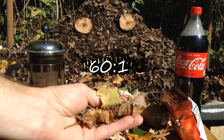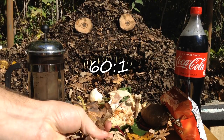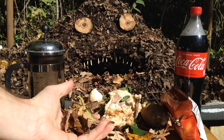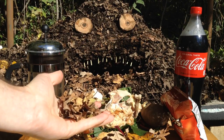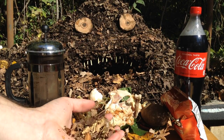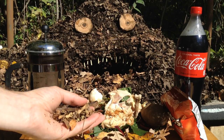Dried leaves really are the ideal candidate. They're usually at about 60 to 1 carbon to nitrogen. They do an excellent job of balancing out those food scraps, and you don't have to worry about the calculations — it's actually really simple. So when in doubt, just do about equal parts brown to green material.